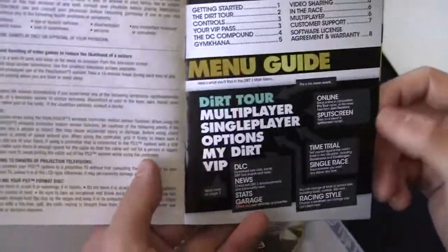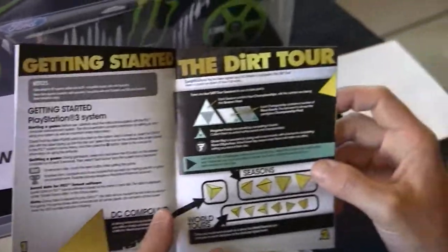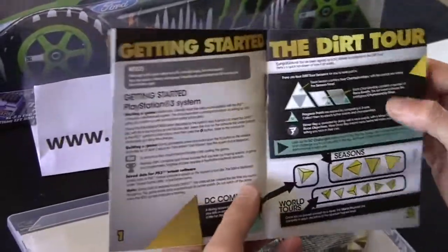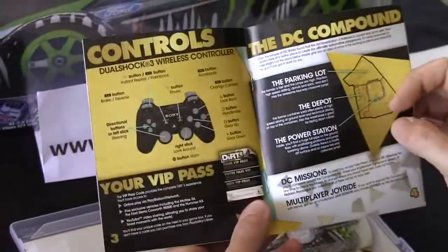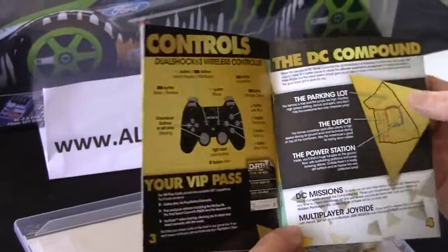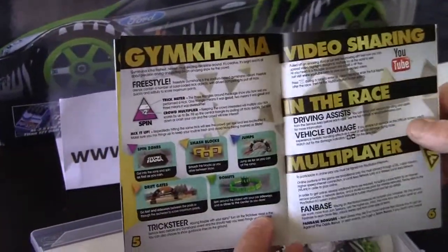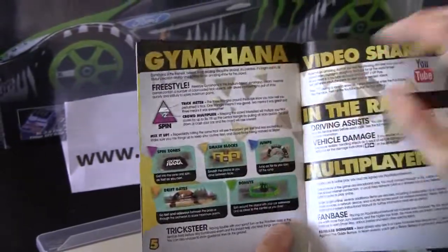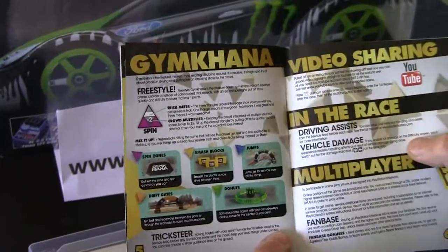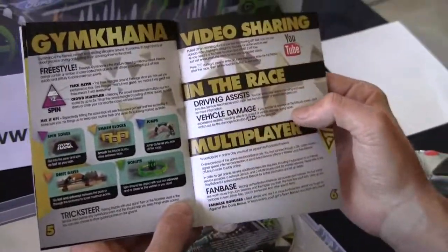The manual is in color — about eight pages, so not much. Getting started, the Dirt Tour explains a few of the things you'll see on the screen. Controls are on page three. The DC Compound section talks about the parking lot, the depot, the power station, and multiplayer joyride. There's also the Gymkhana mode — like what Ken Block does in his Gymkhana videos — with spin zones, drift gates, donuts, jumps, smash boxes, and so on.